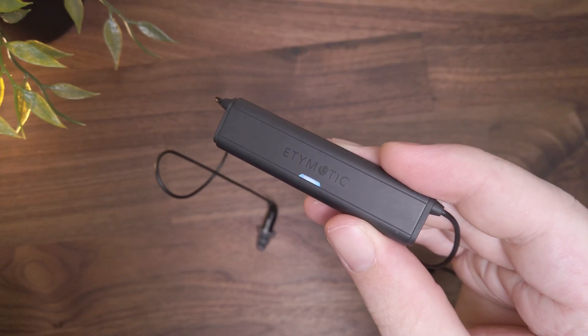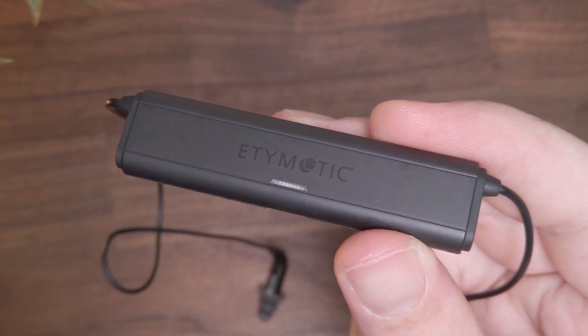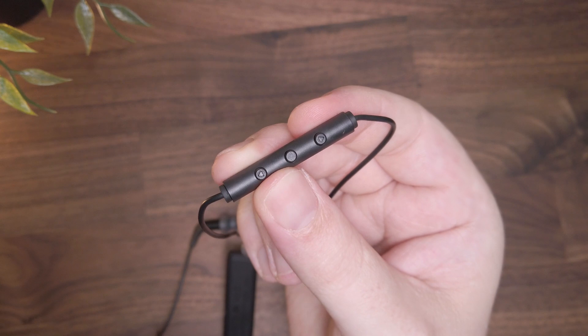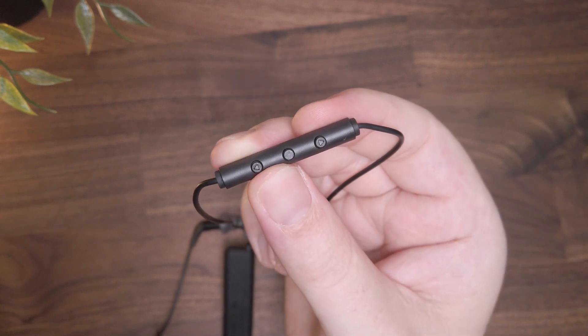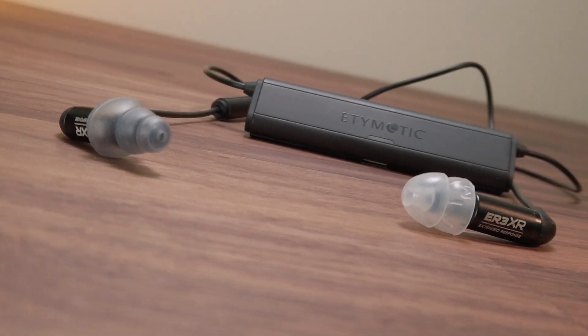This is something similar we've seen from many other manufacturers, but it's a first for Etymotic. The idea is that the main module houses all of the necessary Bluetooth components, the DAC, amplification circuitry, and the inline remote control. The downside here is that because the cables coming out of the main module are fixed, the Etymotion is only compatible with Etymotic's own ER series of IEMs due to the proprietary MMCX connection.